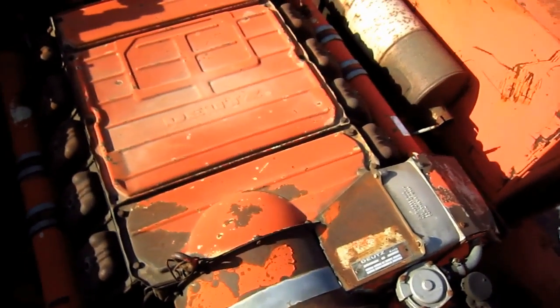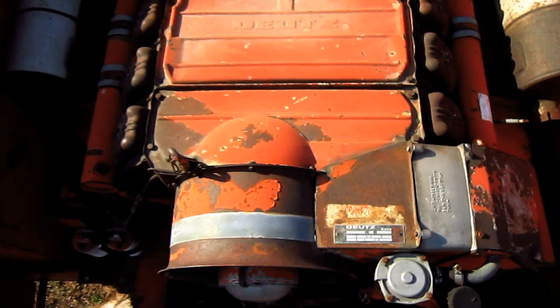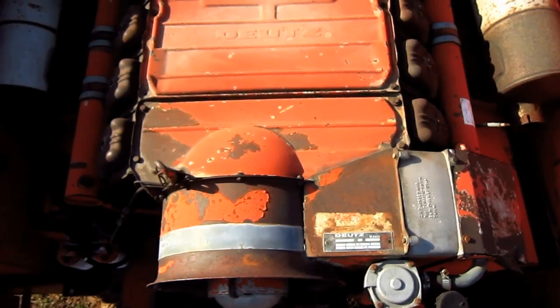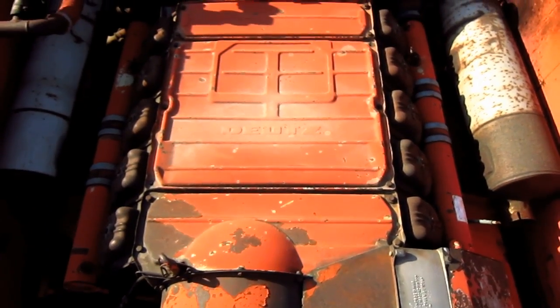Right back here you can see the big diesel engine that powers this machine. This is a Deutz diesel engine — a model F10L 413 air-cooled V10 diesel engine that produces 276 horsepower and 663 pound-feet of torque for this machine.